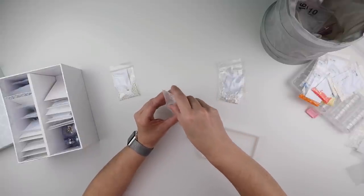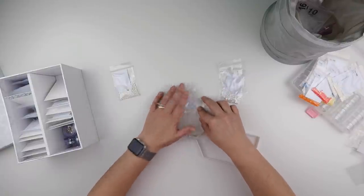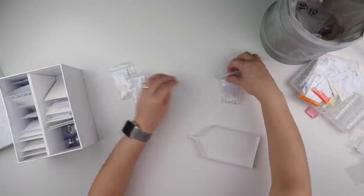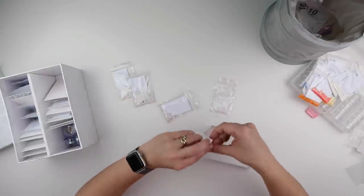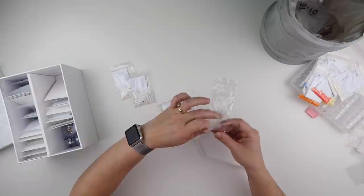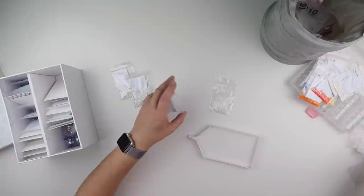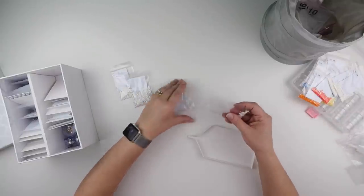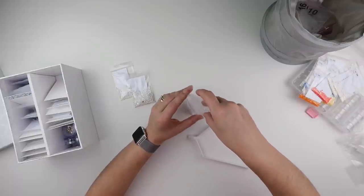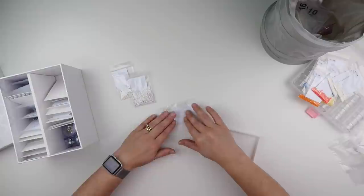I do not have the time or the inclination at the moment to fish out between white and off white. If I needed one for a diamond painting it would be quite easy to spot, but to actually sort them all out I think I'd give myself a headache. So I'm not going to.